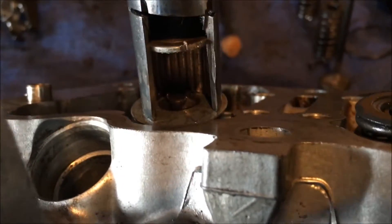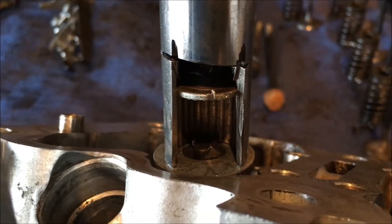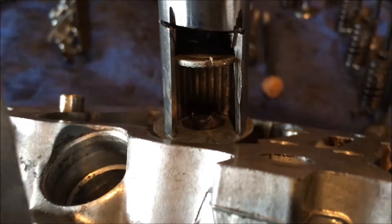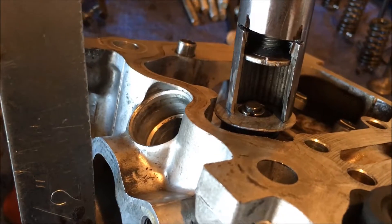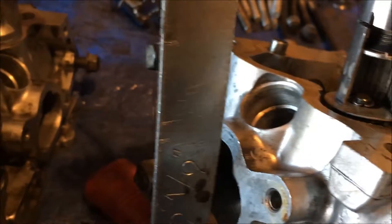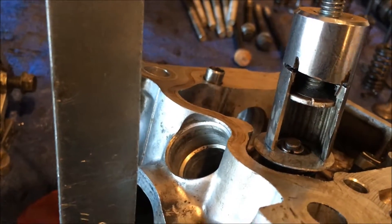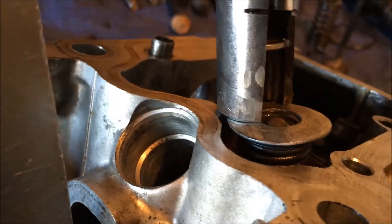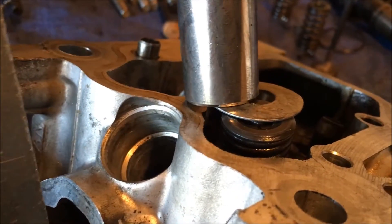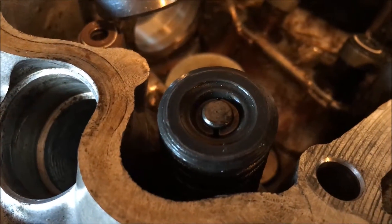Nope — looks like I missed. One of them popped out in the back, you can't really see it. That one's sitting up kind of high, so I gotta tighten it back up now. Alright, I think I finally got it. Looks like it's sitting in there pretty good now. Let's loosen this — slid off, still fine. And look at that. There we go. That's one more down.